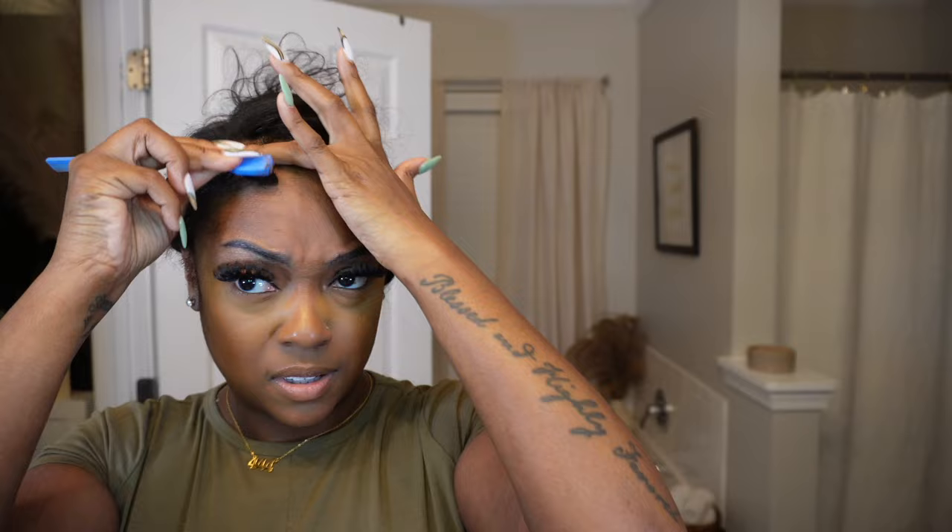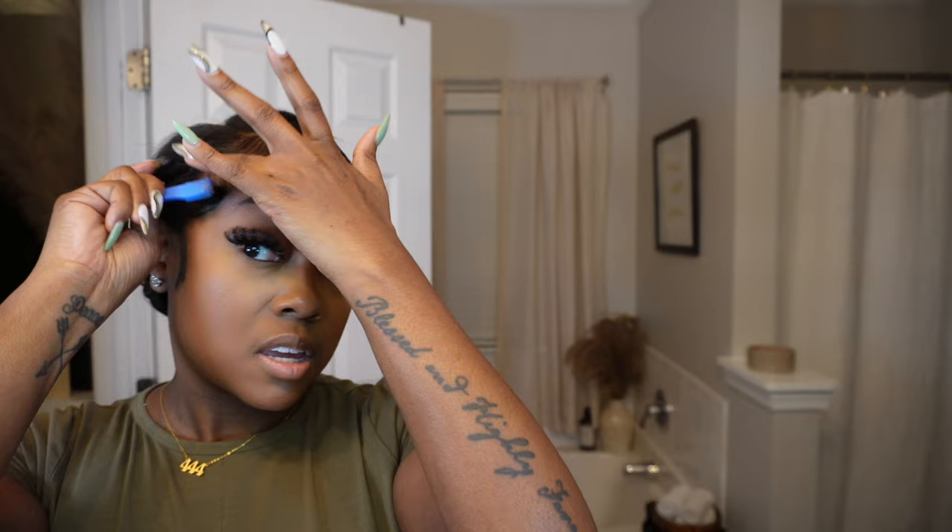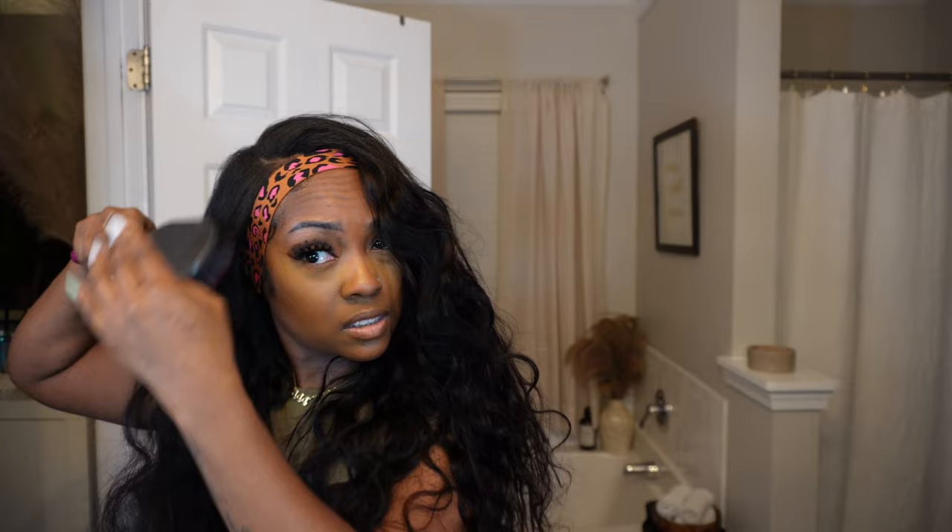For my edges I'm using Edge Booster. I did wash just my edges before I did this style because I wanted to apply the Edge Booster on clean edges — when your hair is clean your edges lay a lot better. So I'm just going to go ahead and swoop my edges and then wrap them up.